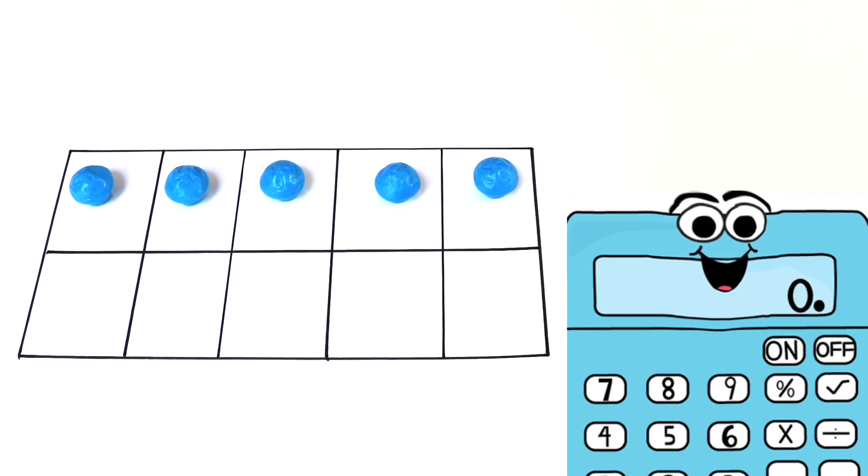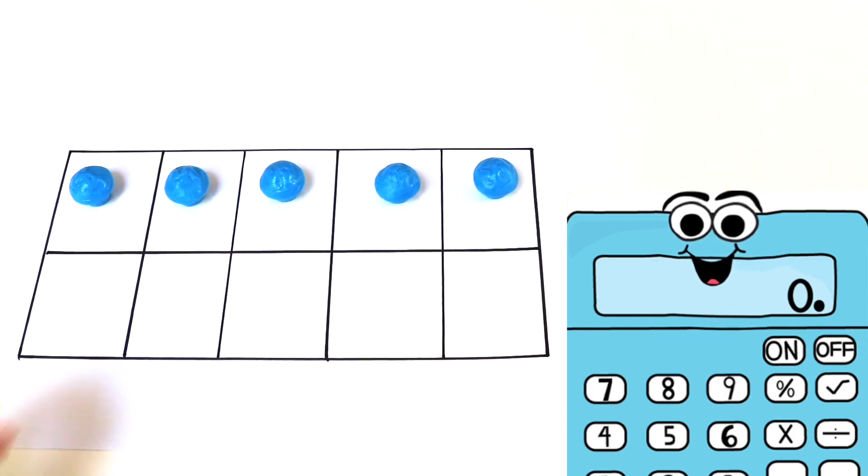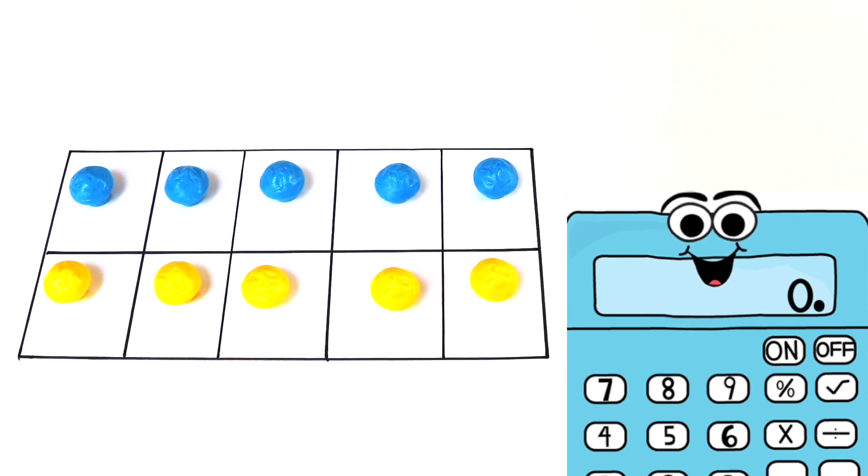Now in this problem I have 5 blue counters on top. I knew that really fast because I know there's 5 blocks on top. Now I'm going to add 5 yellow counters on the bottom. Wow, my whole tens frame is covered. So that means that 5 plus another 5 equals 10.